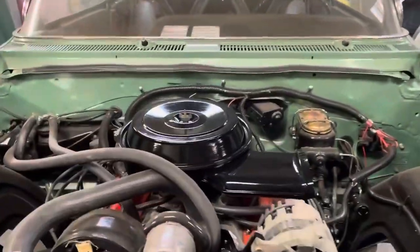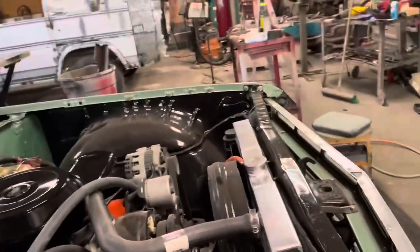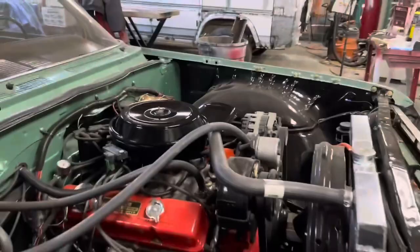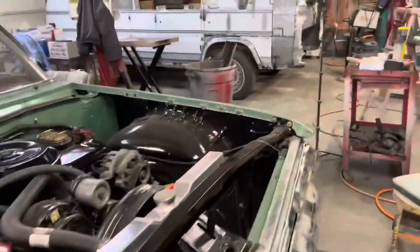Got my little air cleaner done. It's kind of stock looking, but I got a bunch of holes drilled in the bottom so it'll breathe better, and I made me a little map sensor bracket there. I think that looks pretty good — kind of stock looking but I think it's cool looking.